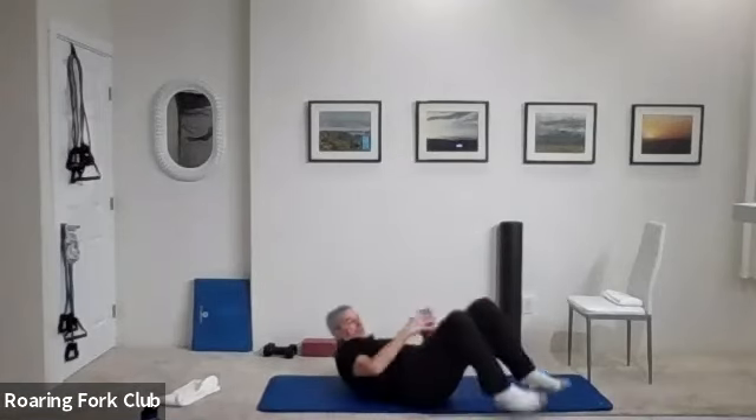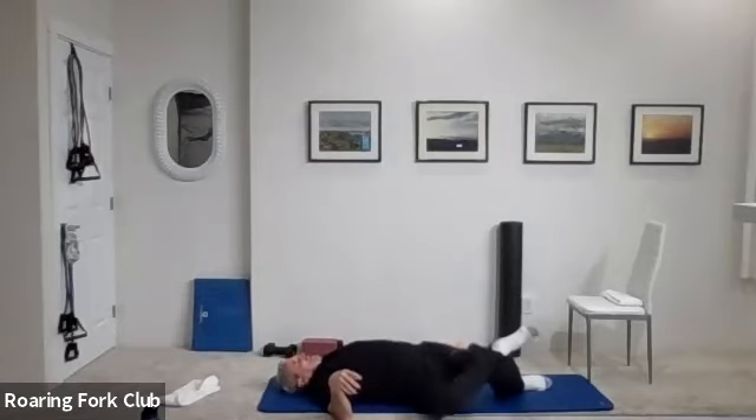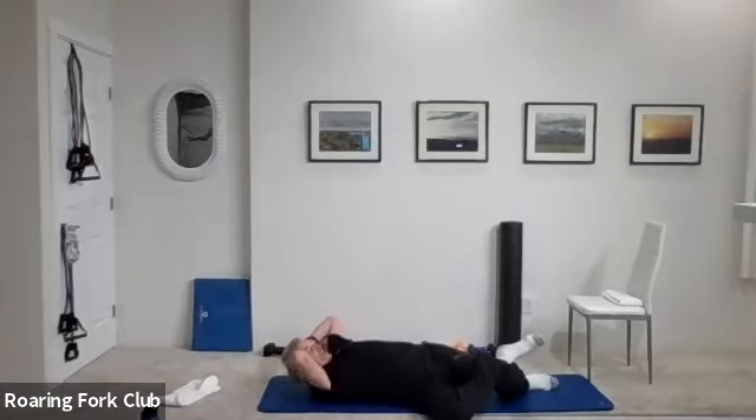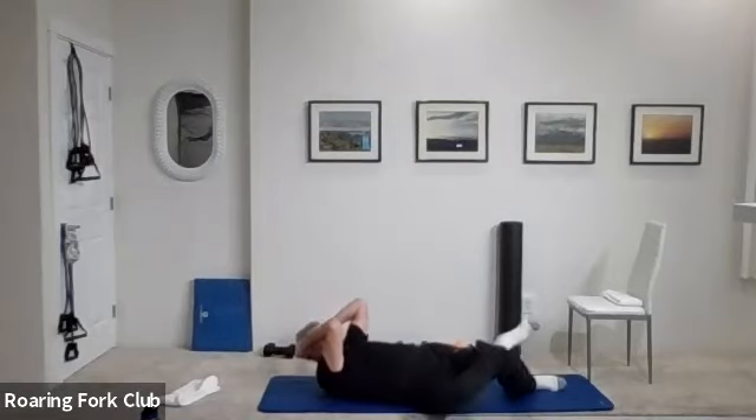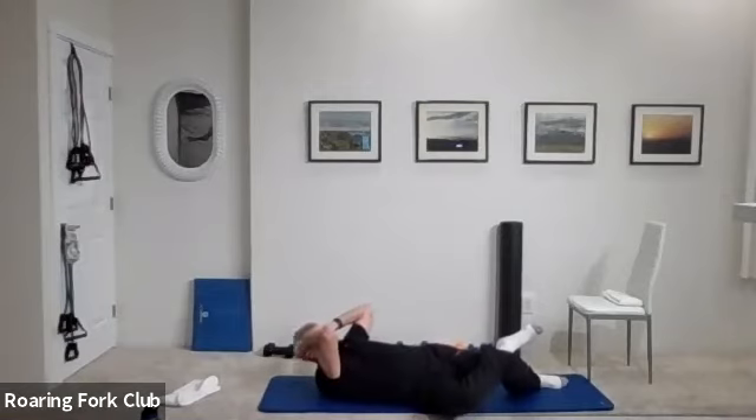On your back, let's do some abs. Right ankle on your left knee, both knees all the way over to the right — feel that great stretch across your back. Hands behind your head, elbows close, and crunch to your left hip. One, two, three, four, five, six, seven, eight — right knee obliques. Nine, ten times: one, two, three, four, five, six, seven, eight, nine. And beautiful.